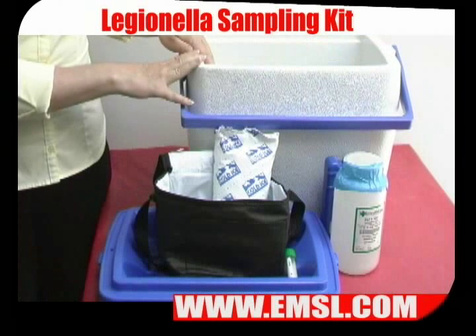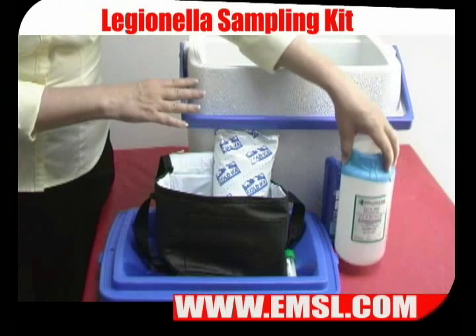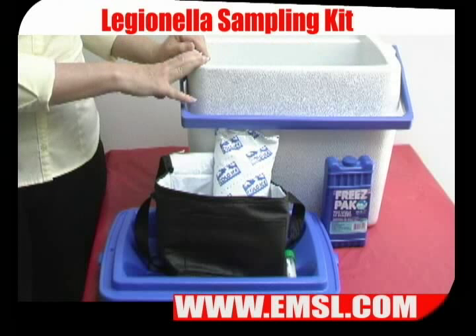When you are ready to ship your samples, use an appropriately sized cooler with freezer packs. Make sure that you do not use wet ice, since it may melt and contaminate your samples. Dry ice also cannot be used because it is considered a hazardous material.